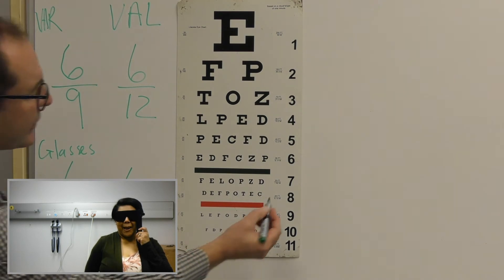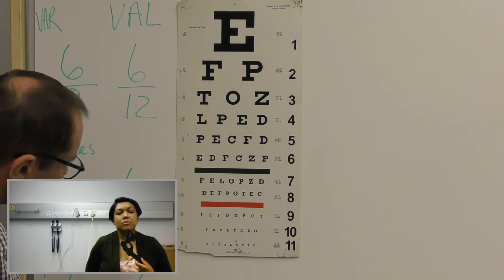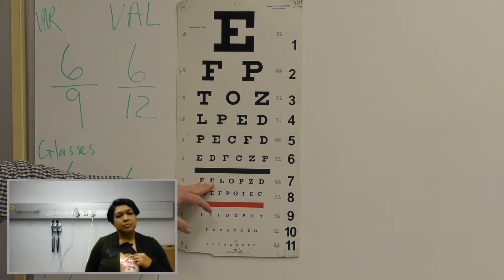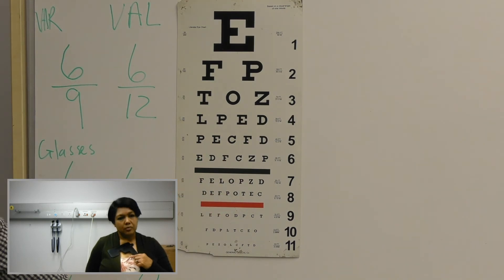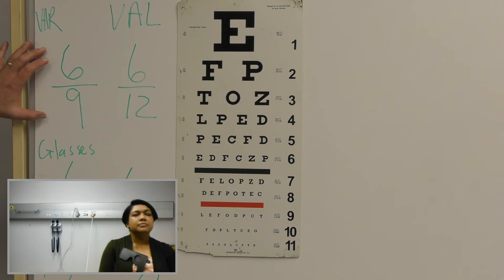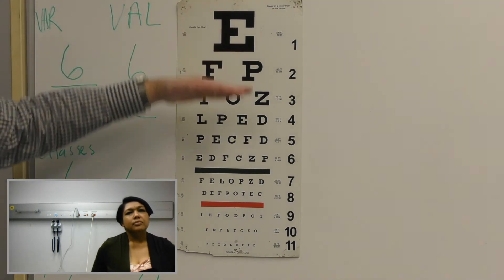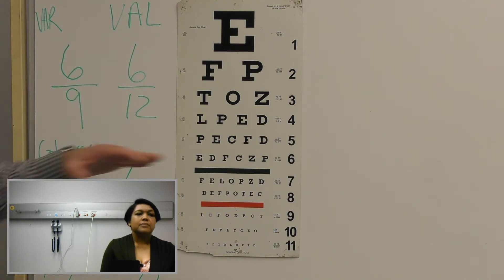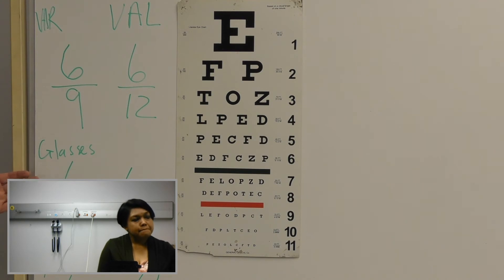So you could read up to line number seven. So that means your visual acuity is six out of seven point five. So that means you can read at six meters with your pinhole where a normal patient would be able to see at seven point five meters. So with your vision acuity without glasses, you have a refractive error. If we do the pinhole and you see better with the pinhole, it means you've got a refractive error, and we confirm that with the glasses. The glasses your optometrist gave you are still good and functioning. So I don't think it's necessary to see a specialist.